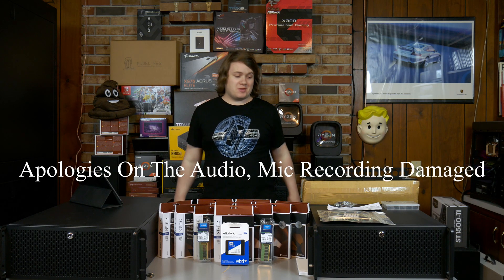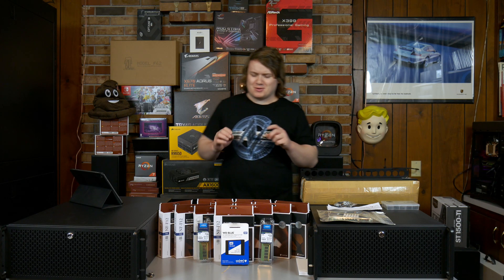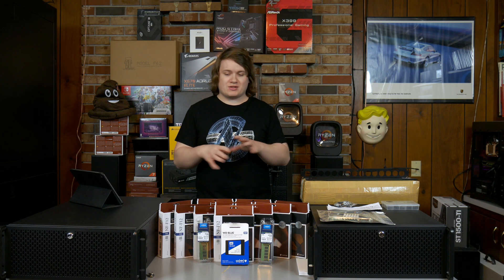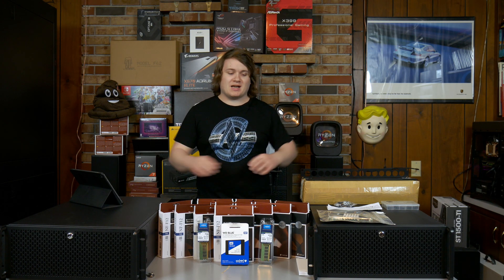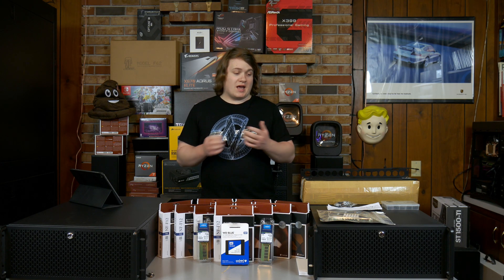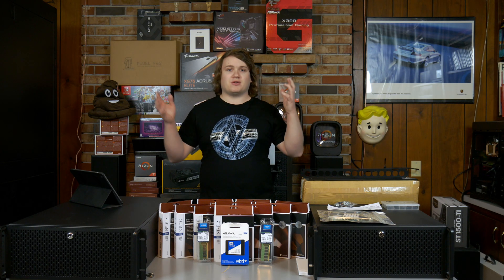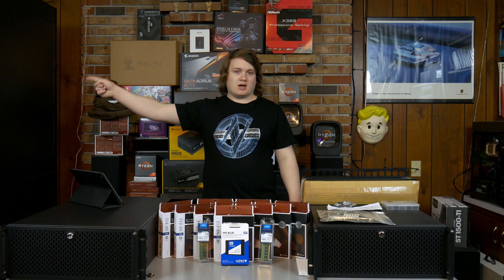Hey everybody, Ethan here from WordTech back with another video. I know it's been a couple of weeks, but I've got some good stuff coming up here soon, I promise. Today is actually going to be an interesting video - it's going to be a server related video, which you probably guessed by seeing the two 4U chassis that I have on here and a lot of Noctua fans. This video is basically me transplanting my two current servers that are in desktop chassis into rack mount chassis so I can put them in the rack over there.